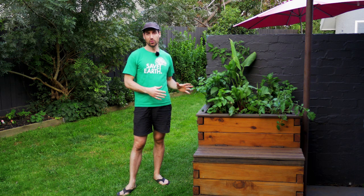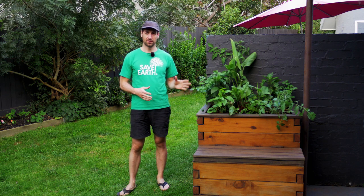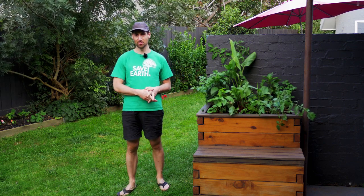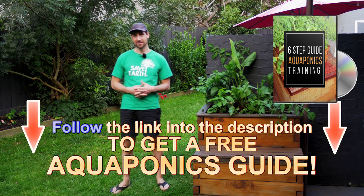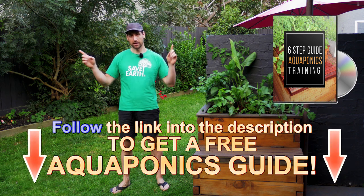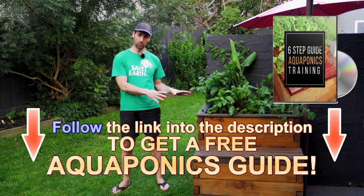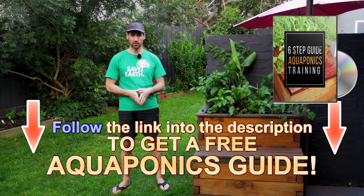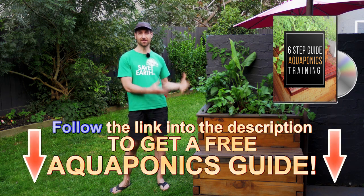You now know that you can keep your aquaponics system empty of fish for a few months without big problems. I don't really recommend keeping your system empty for too long — I think aquaponics is a great way of producing food and you should use this technique as much as possible. If you are a beginner interested in aquaponics, I recommend getting the free aquaponics step-by-step training linked in the description or in the corner of this video. It will help you build and manage your own system and avoid the common beginner mistakes, like accidentally killing fish or making errors in the design or maintenance of the system.